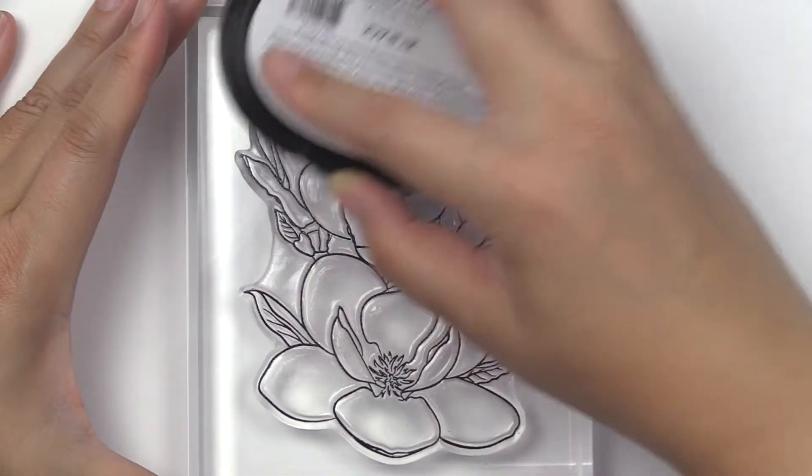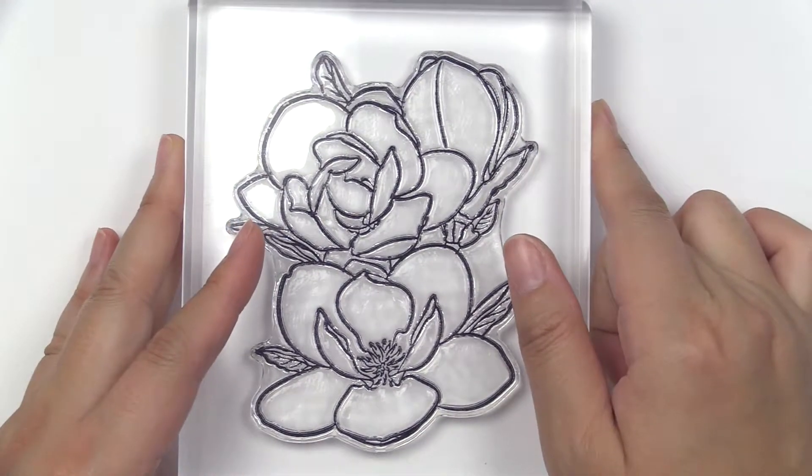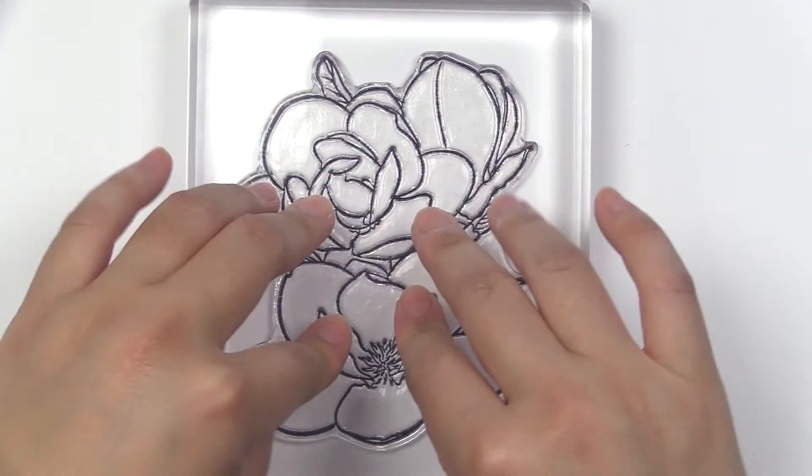This is the Paint a Flower Magnolia Rustica Rubra Stem Set from Altenew. This is a 4x6 stem set with 7 individual stamps. The outline stem set features one beautiful magnolia bud, along with two other flowers in different blooming stages.